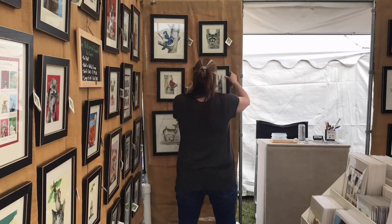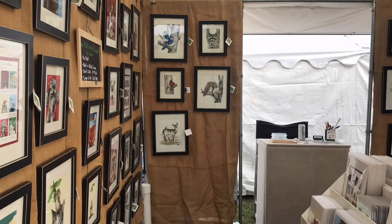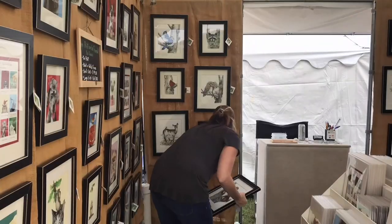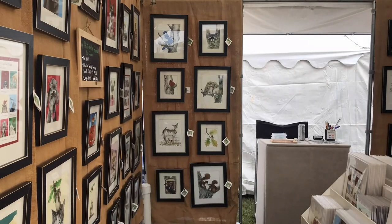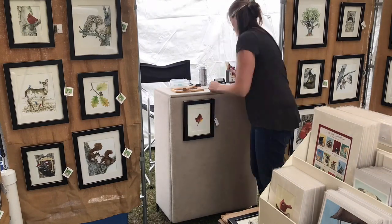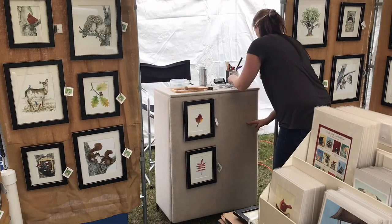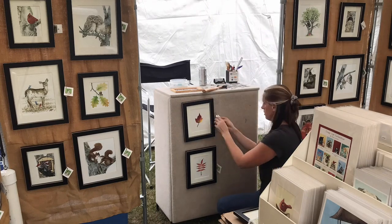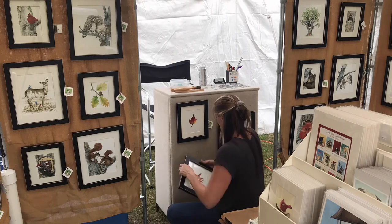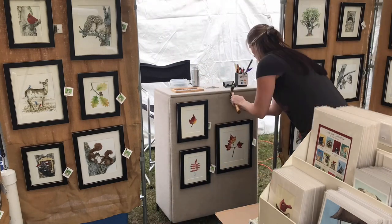If you'd like more information on the equipment I use, like my trim line canopy from the Flourish Company, my desk, the pro panels, along with a few other websites, I'm going to have all the links located in the blog post that goes with this video on my website. Make sure you go there and check it out. This art desk that I'm decorating right now is pretty nifty — it folds down in two parts and makes it really easy to pack away.